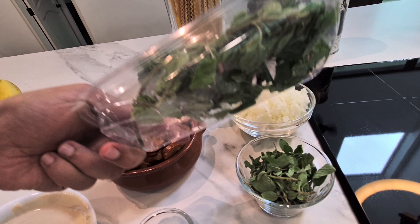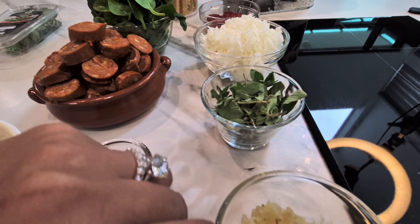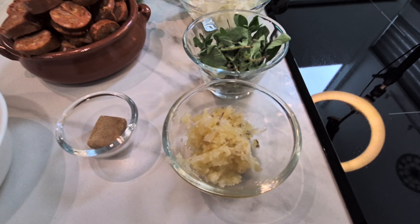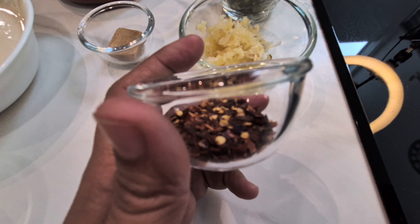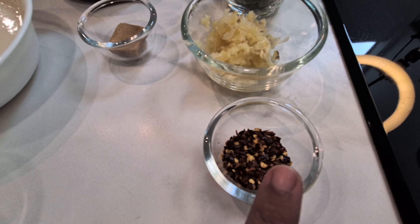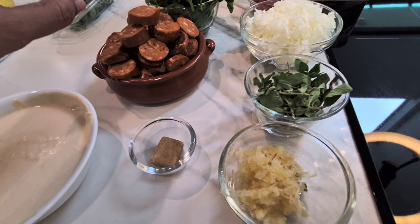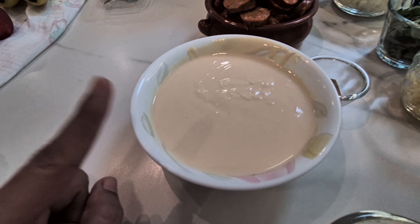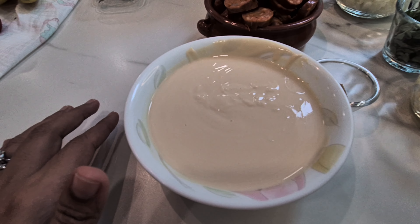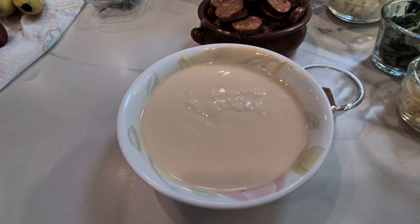The remaining oregano I'm going to either freeze or sun-dry for next time. Then we need two tablespoons of garlic — I crushed it but you can fine chop also. This is chili flakes — no fixed measurement, eyeballing it, depending on how spicy you can tolerate. Remember the churi sausages are also spicy. To balance the spice, we have heavy cream — I've used Nestlé cream, about one and a half cups.